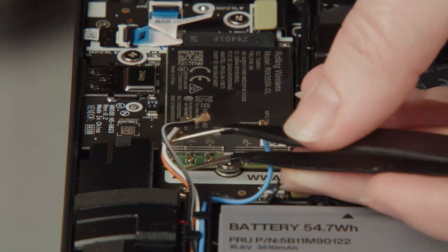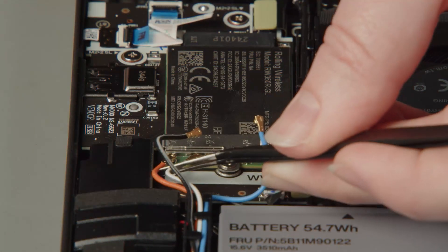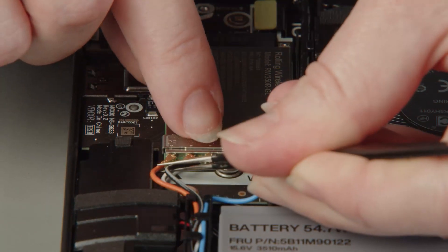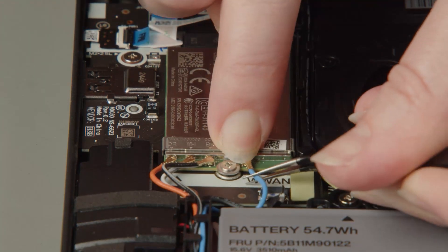Connect the orange antenna cable to the orange terminal on the wireless WAN card. Connect the white and grey antenna cable to the white and grey terminal. Connect the black and grey antenna cable to the black and grey terminal. Connect the blue antenna cable to the blue terminal.